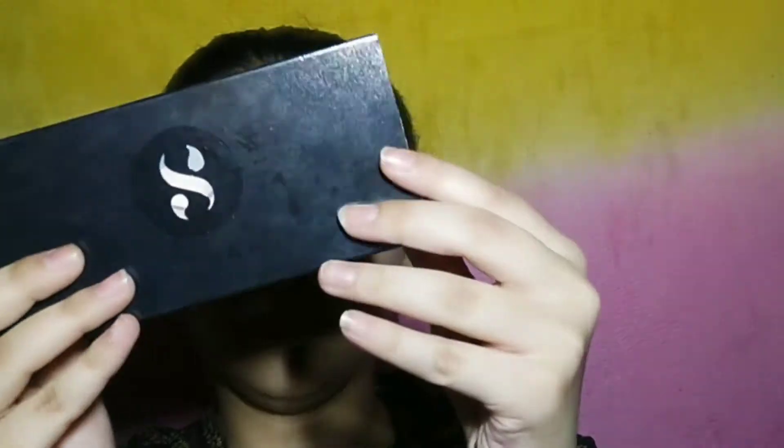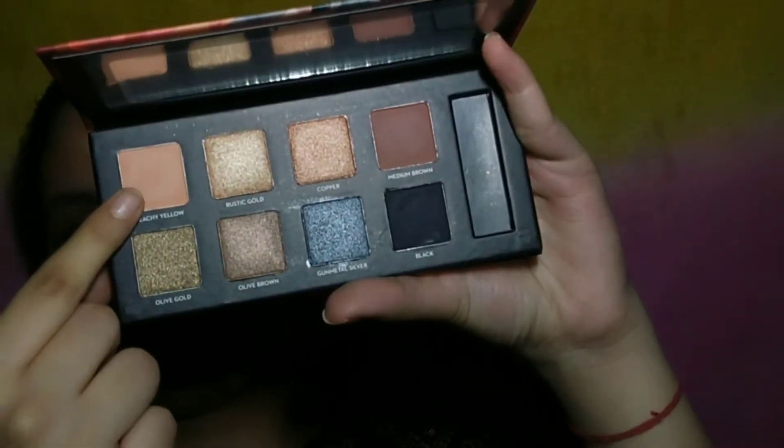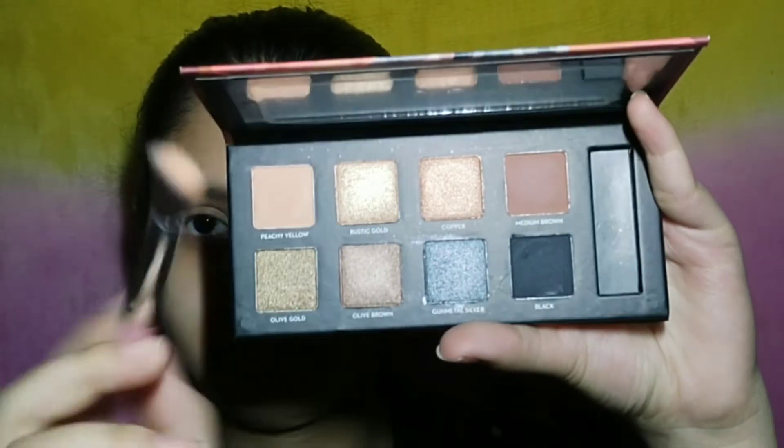Now I am using the Sugar eyeshadow in shade 02 and I will apply the first shade on the crease line. I am blending well and giving time for blending so that it will look very good and flawless.